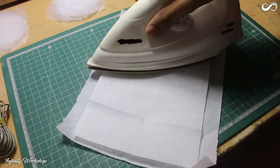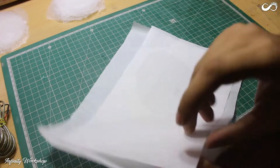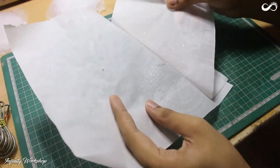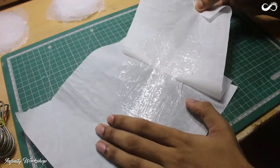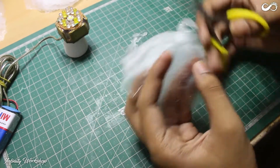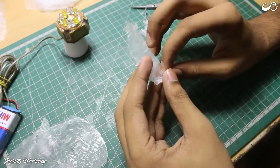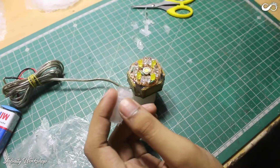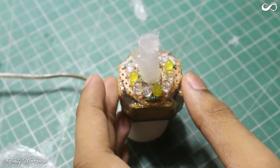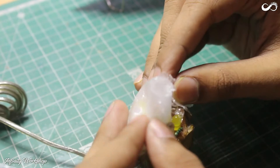Here is the process of making the flame pieces once again. Take a small piece of the sheet and make a small cone, then stick it in the center. Keep adding more pieces around the center one, one by one, and keep trying to make a flame shape.